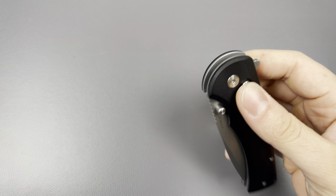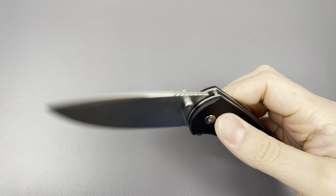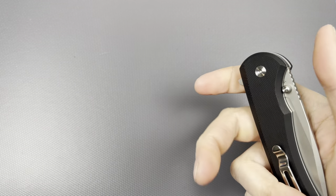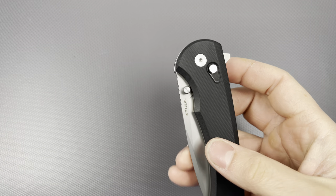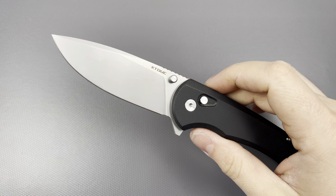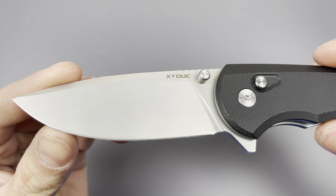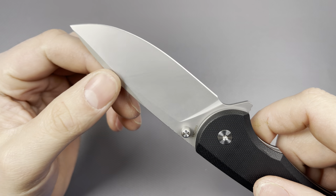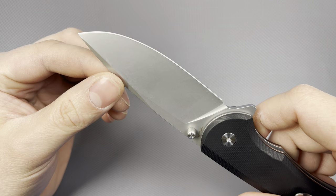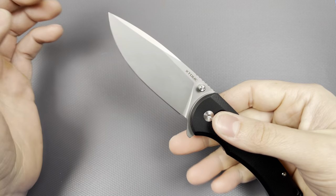I have been playing with this thing a lot. I do enjoy how it sounds and it does flip very well. The thumb studs — you can get at them, they're just not the most comfortable, especially the reverse flick since it's right up against the scale, so in my opinion not the best placement. As far as the edge, this is still the factory edge — I've just been stropping it, haven't had a chance to put it on my sharpening system.